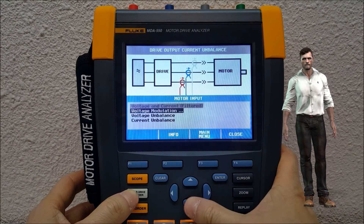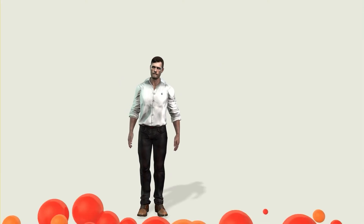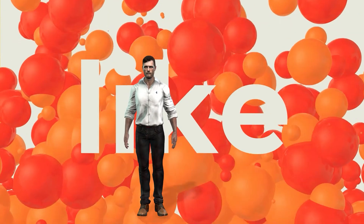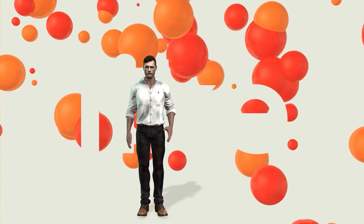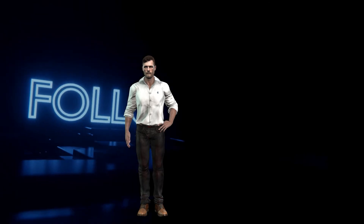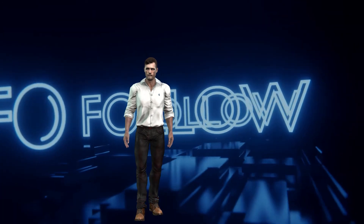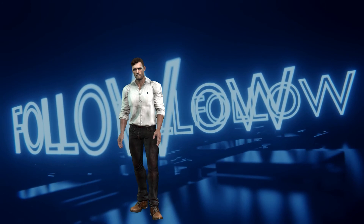And so we have reached the end of this presentation that I hope you have found interesting. If that is the case, don't forget to drop a like so that I know that you liked it. In future videos I will discuss in more detail the measures that we can do with this instrument for the maintenance of installations based on variable speed drives. Therefore, if you do not want to miss them, do not forget to subscribe to this channel and activate the notification bell. See you in a next video.